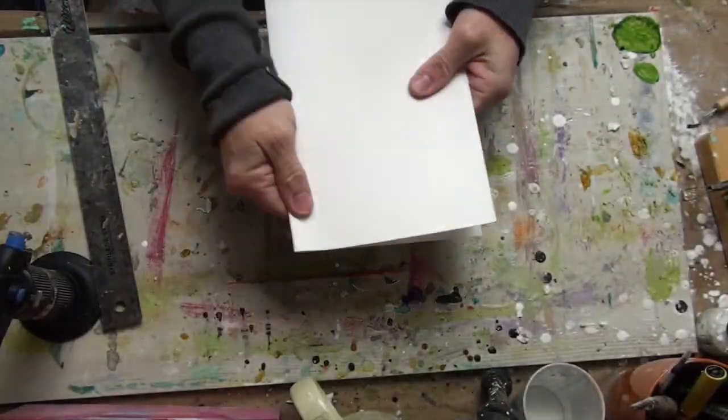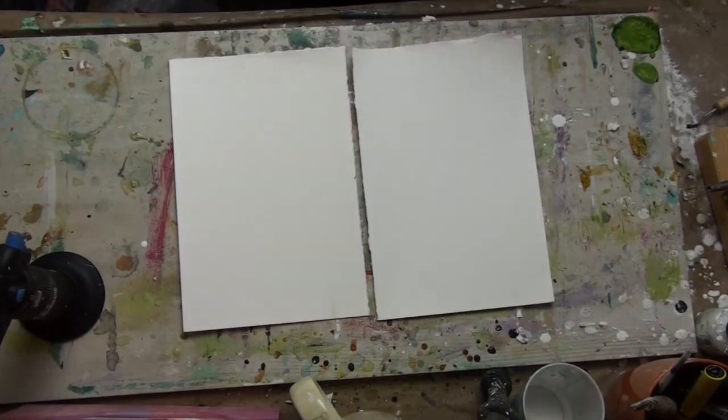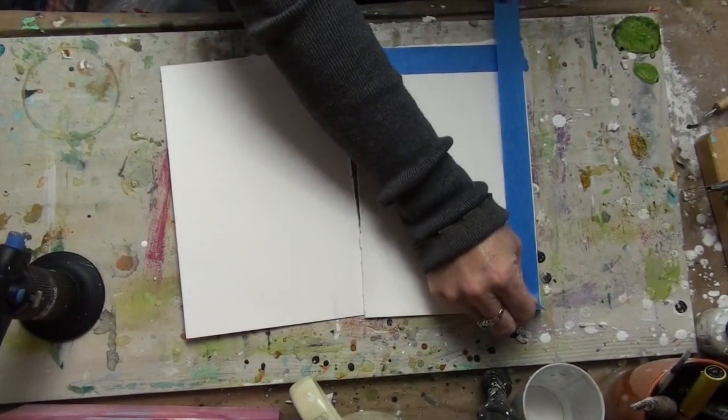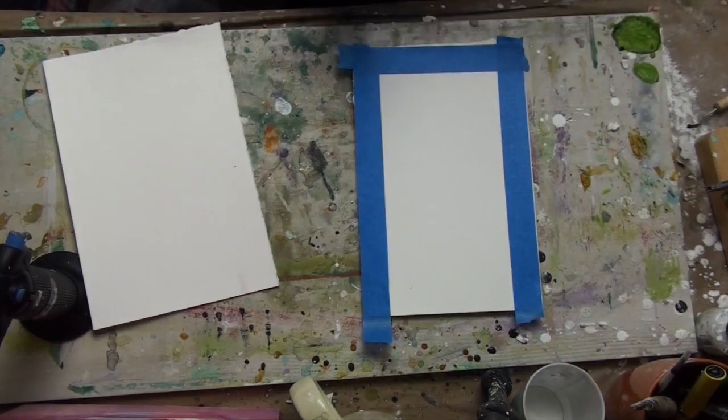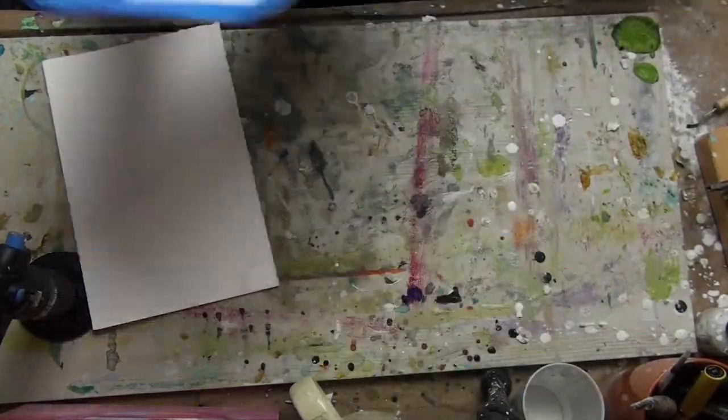I'm starting off here with just some 140 pound watercolor paper and I'm using a straight edge to get a really nice deckled edge on my paper. Now I'm just taking some painters tape and taping off the edges to get a clean border on my piece.